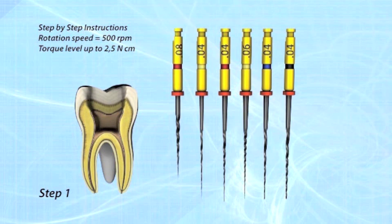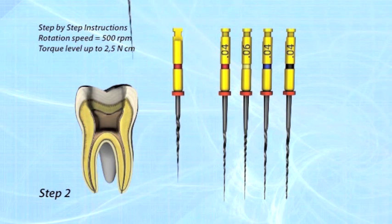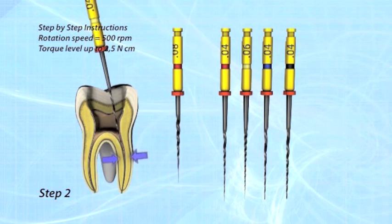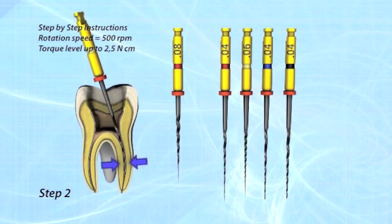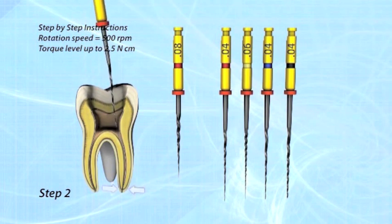Check patency with O220 hand file, irrigate and lubricate. If working length is reached in large canals, it may be possible to go directly to step 4. Step 2: Use the O420 file as a pathfinder to the working length. If resistance occurs, use an O220 hand file to gain patency.